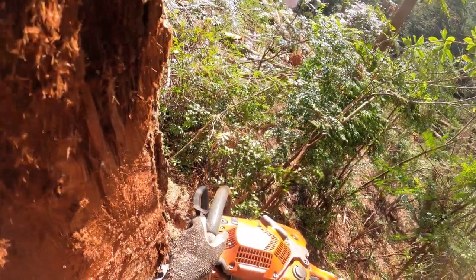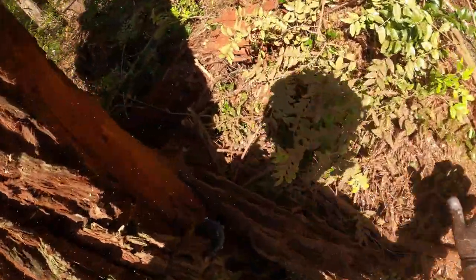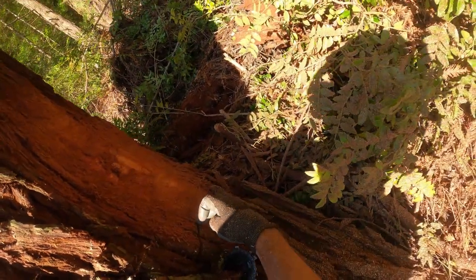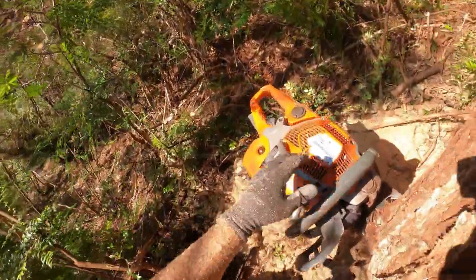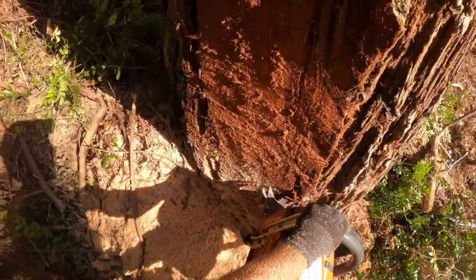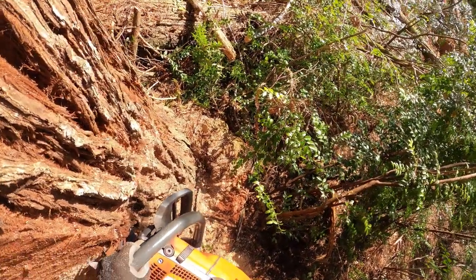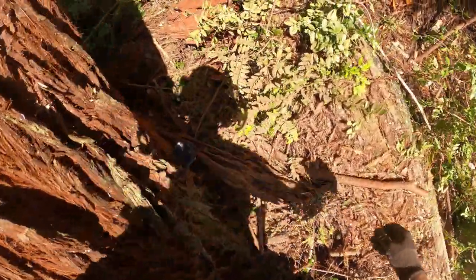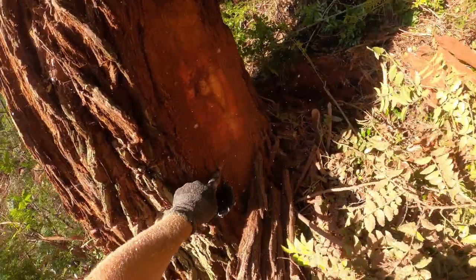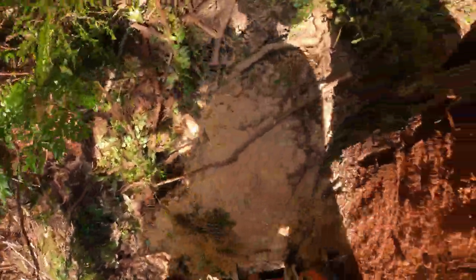Same thing for the bottom cut — sighted in, go around and look. It looks like we got a little further to go. You can see that bar tip — we want to match it up with our top cut right there. So we want to get right there. You can probably see that top cut there, bottom cut right there — perfect. Now we'll pull the saw out and knock the face out.